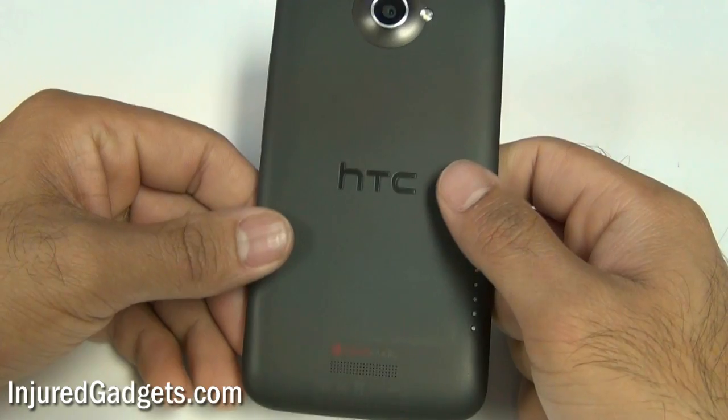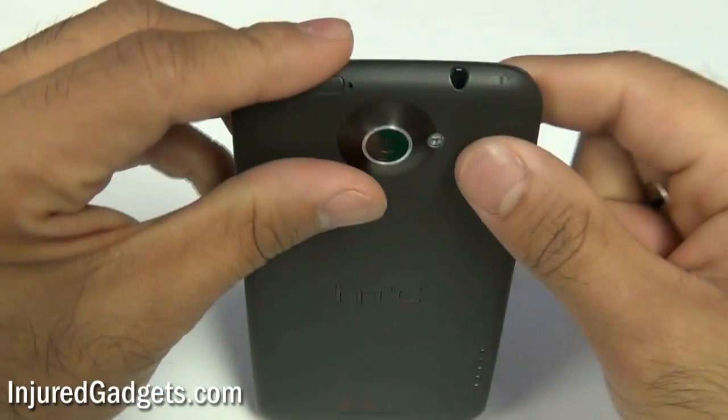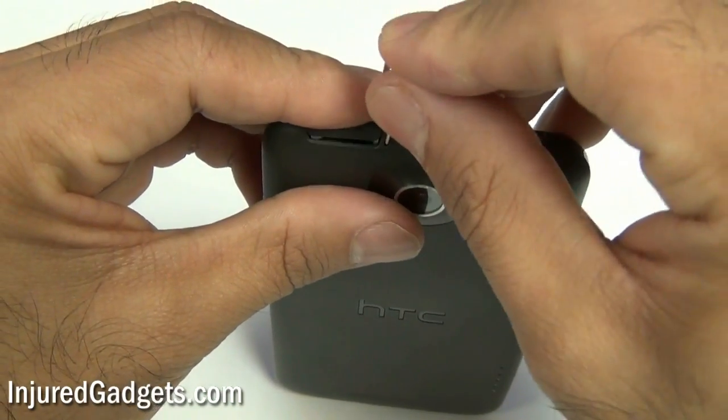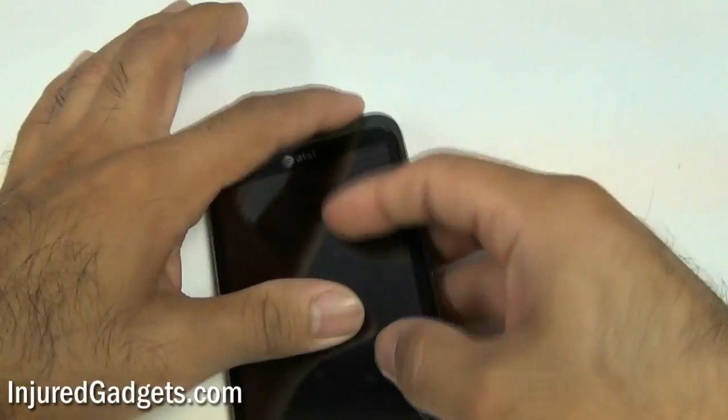Hey ladies and gentlemen, welcome to the Injured Gadgets HTC One X touchscreen glass digitizer and LCD replacement guide. First thing you want to do is take your SIM ejector tool, go ahead and remove the SIM card tray and the SIM card if necessary.